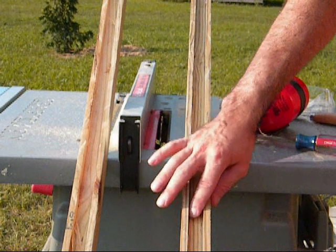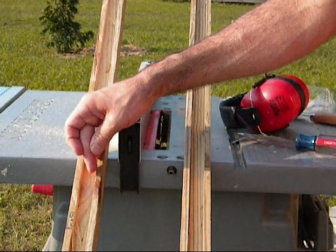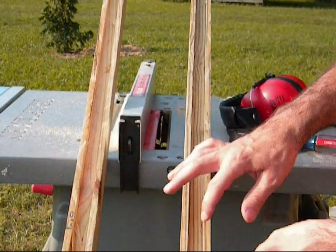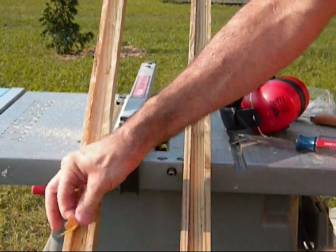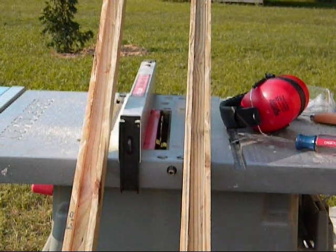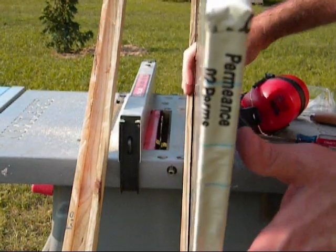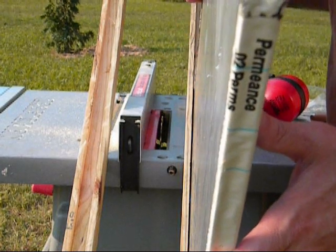I went ahead and cut out my channel, just by adjusting the blade each time — cutting on one side, flipping the board over, and cutting on the other side. Now I have these nice channels. You would take your solar panel and just lay it inside there. It's pretty snug but not too tight — not so tight that if it flexes it'll crack the glass.